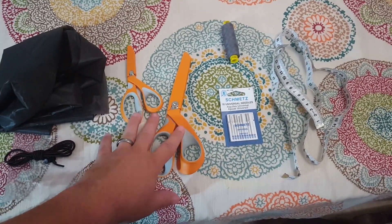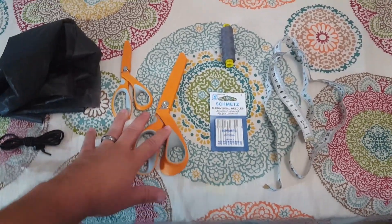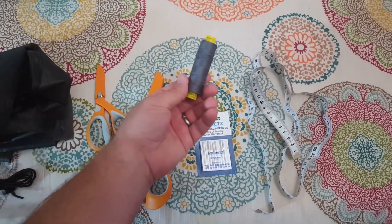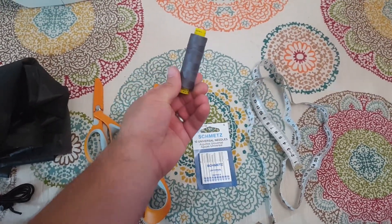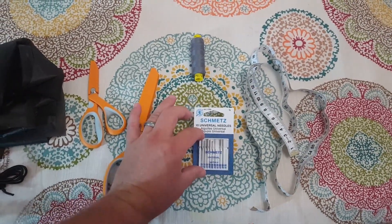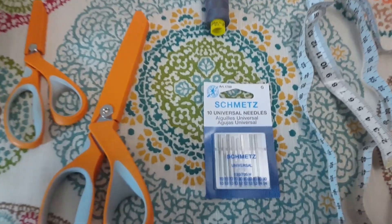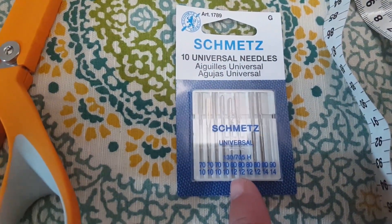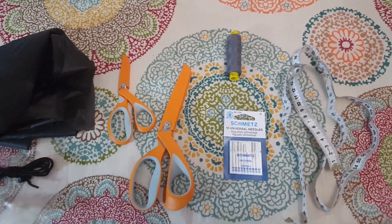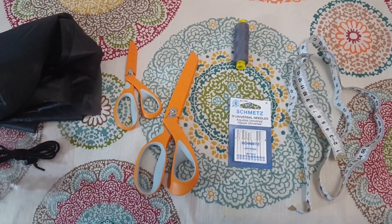We've got some very nice sharp Fiskars scissors. This is the Guttermann Mara 70 thread, also in charcoal gray. Some really nice universal Schmitz needles — the ones I'm going to be using for this project are the 8012 — and then I'll also need some sort of tape measure to measure out the pack.